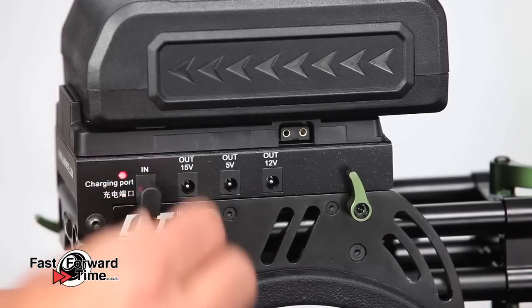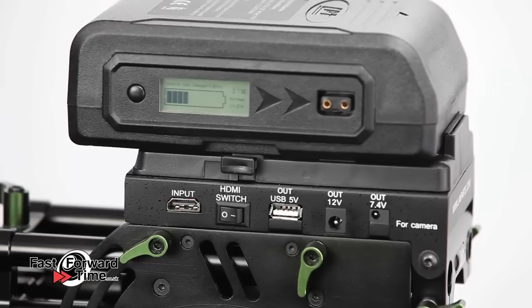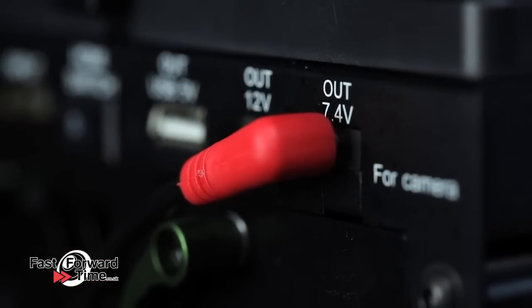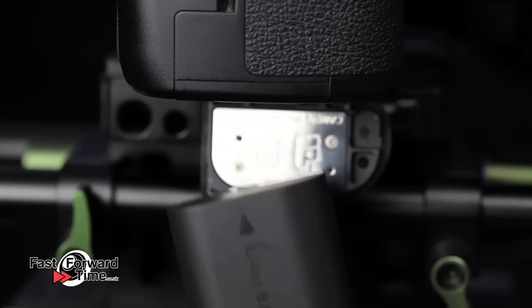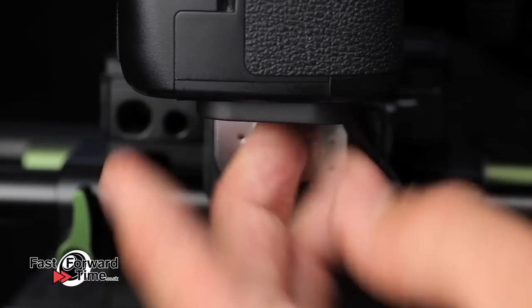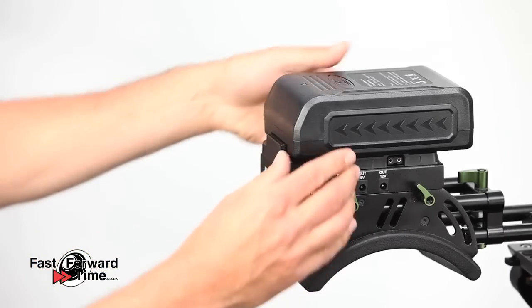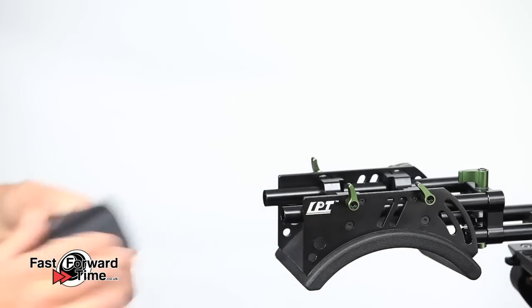The distributor comes with a mains adapter so you can also use it to charge batteries. Today we are using the new Lampart V-Lock battery which has a voltage and charge level display on the side. We also stock an LPE6 dummy adapter to power your camera from the distributor. This fits into the battery slot on most Canon video-enabled DSLRs including the 5D Mark II, Mark III, 7D and 60D.